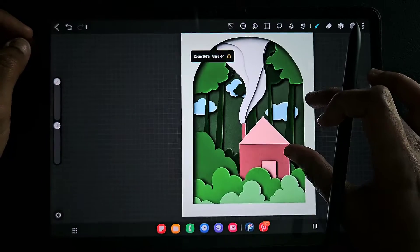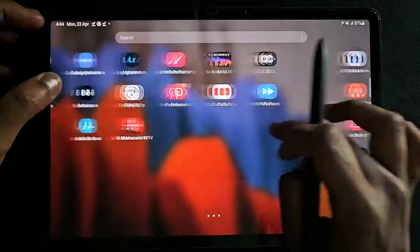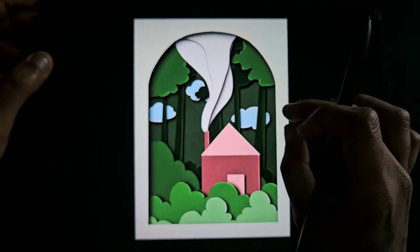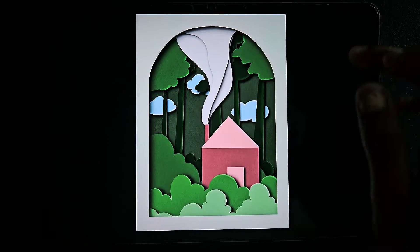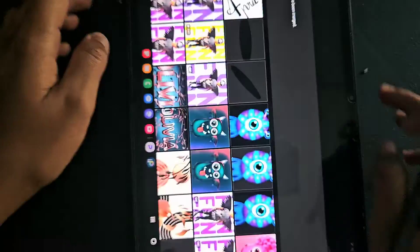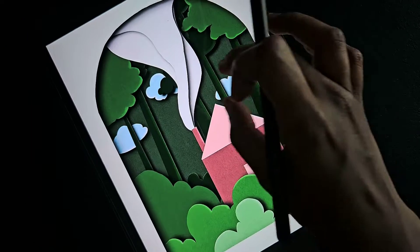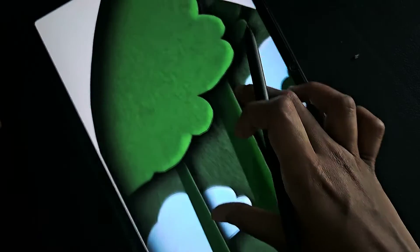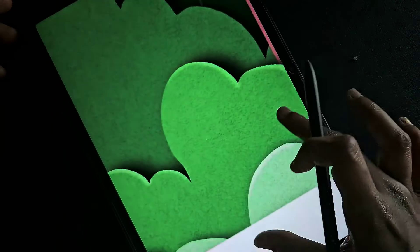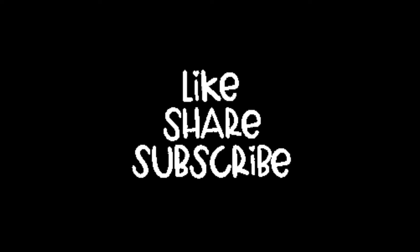Now I'm going to save this as a JPG file and show you the result. Hope you like this paper cut art! If you want more paper cut tutorials, tell me in the comments below and I will make more videos. Also, let me know what other tutorials you want and I will try to make a detailed video. If you like this video, subscribe to my channel — thank you for watching!